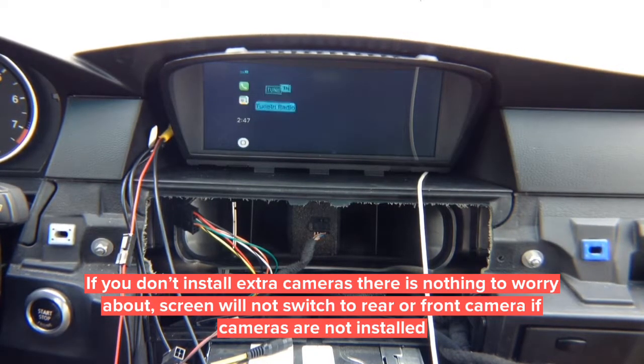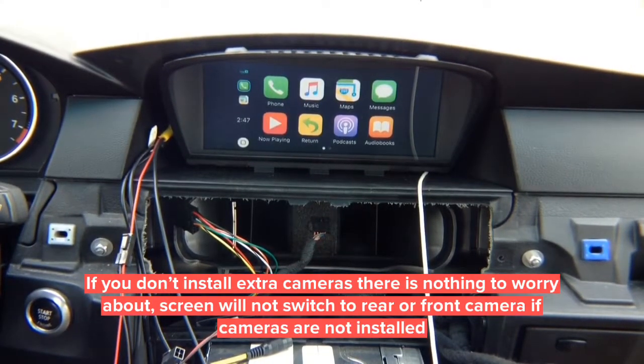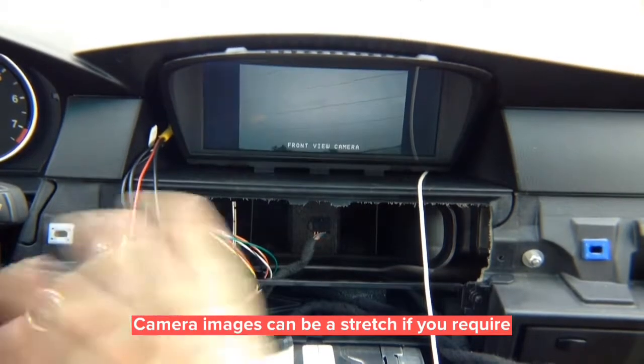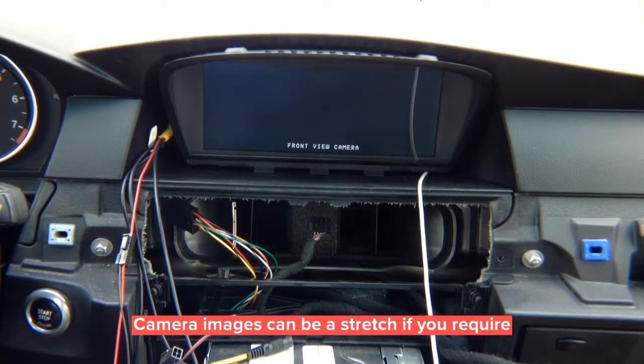Audio goes out to auxiliary — set your radio to auxiliary. You get real CarPlay. In reverse you get your rear-view camera; in drive you get your front camera. After 10 miles per hour, the camera will shut off. If you're not adding any cameras, that's fine. It doesn't matter what screen you're on — whether on CarPlay or the factory screen, the cameras work the same way in reverse and drive.